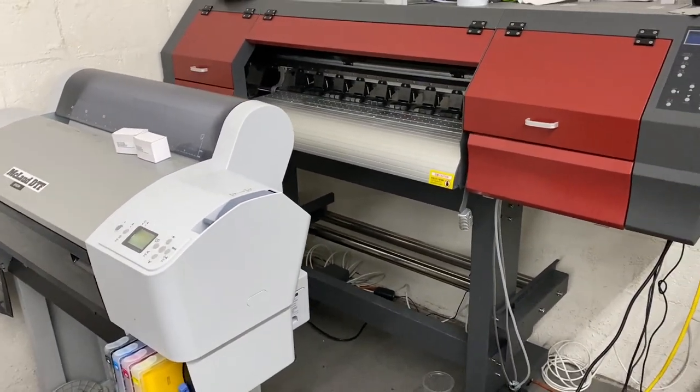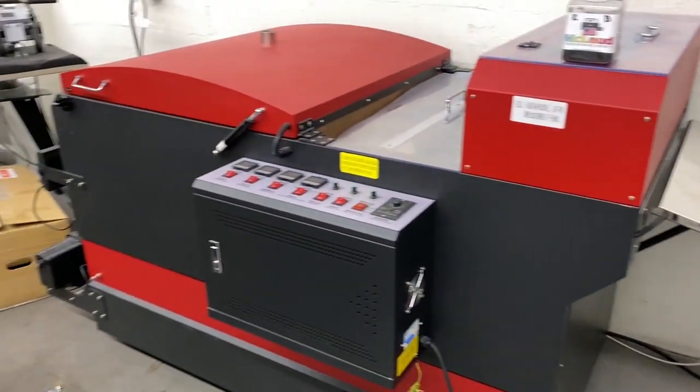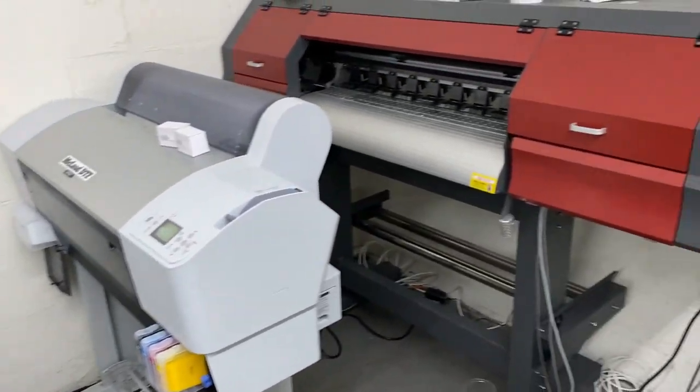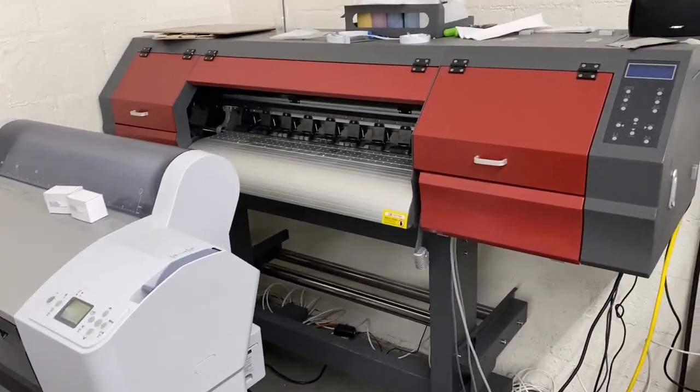This company had the China machine, but they replaced the printer with our printer because it's not a good printer.